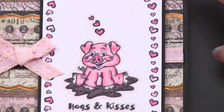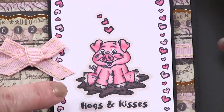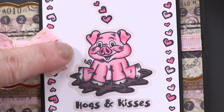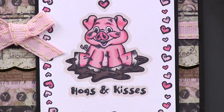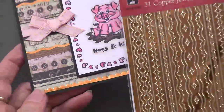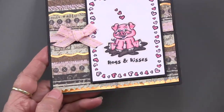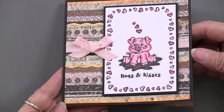She's got the Hogs and Kisses sentiment down below, then she colored it all in with Spectrum Noir. What I like is that she did this extra little outline with one of the light colors of the Spectrum Noir — I don't know that I've seen that before. That's just a great little treatment; it gives a nice little outline. And of course, hogs are going to love copper, so copper troll border dazzles are around the edge of that on Butterfly Wings.